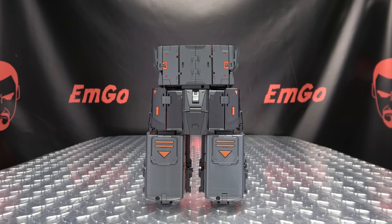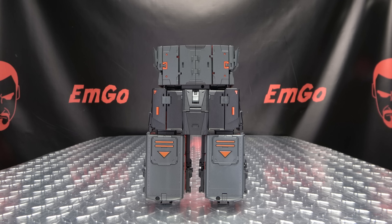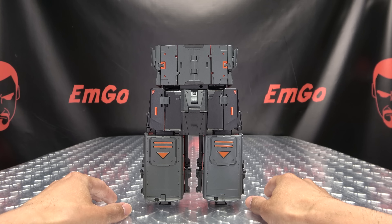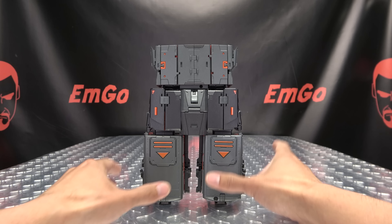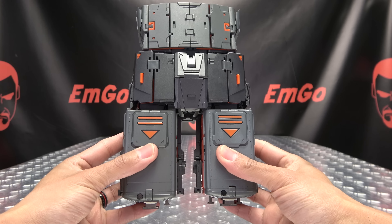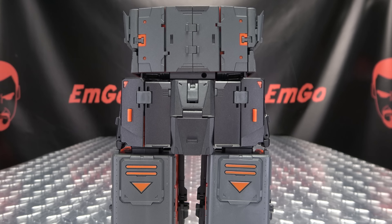Weird thing happening here — what I do is I start the review from whatever mode the figure is packed in, and he's packed in combined mode. They packed him in pants mode! I don't know why, but they did. More like shorts mode really. They packed him in combined mode, so we're starting in combined mode. This is how he comes right out of the box. Here he is in pants mode — you can see he forms the waist, crotch, and thighs of the combiner. It looks good, it looks solid, I can work with it.